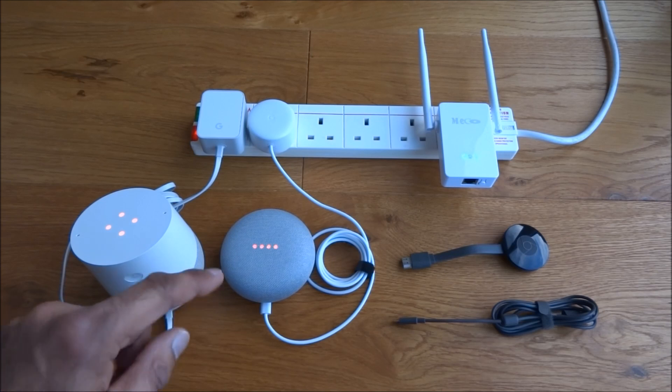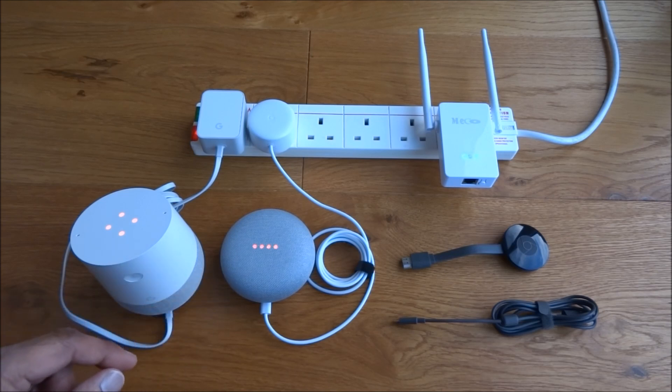This issue is quite epidemic with these Google Home devices, and from what I've read, Google is working to resolve it. In the background, router manufacturers are also issuing firmware updates to stop this issue happening. But in the meantime, you obviously want to use these devices and keep your home network going.